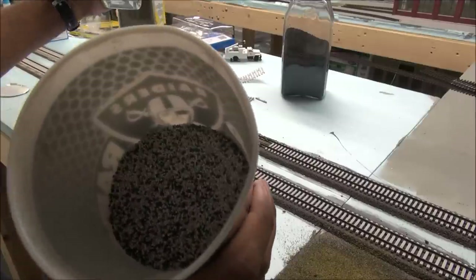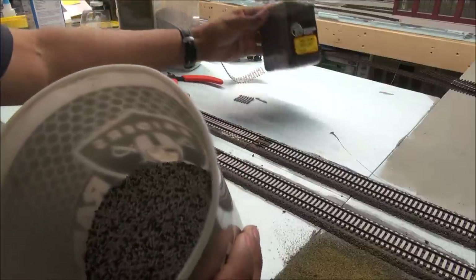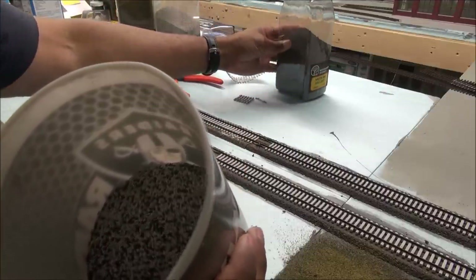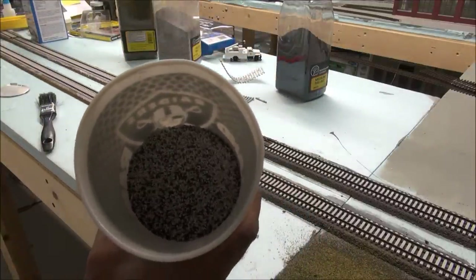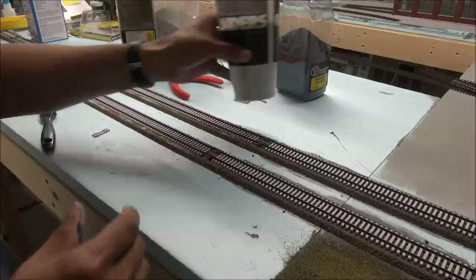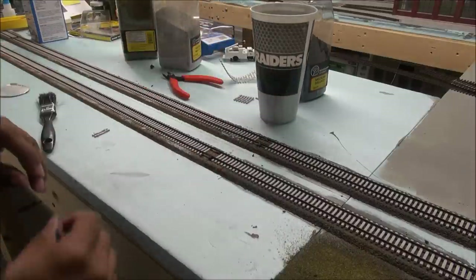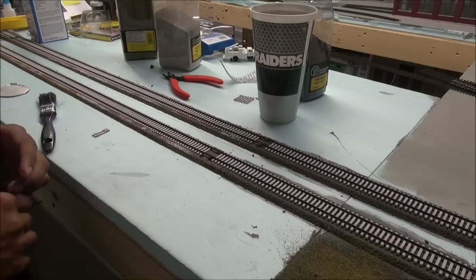The medium gray blend is both light and dark gray, and the cinders are medium size as well, so you have the same rock size but mixed in, giving it a nice three-tone appearance. A lot of people asked me in the last layout series how I got that consistency — that's what I did. Let's go ahead and apply the ballast now.